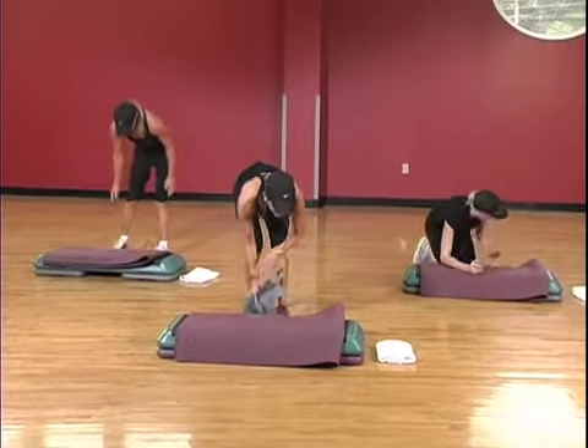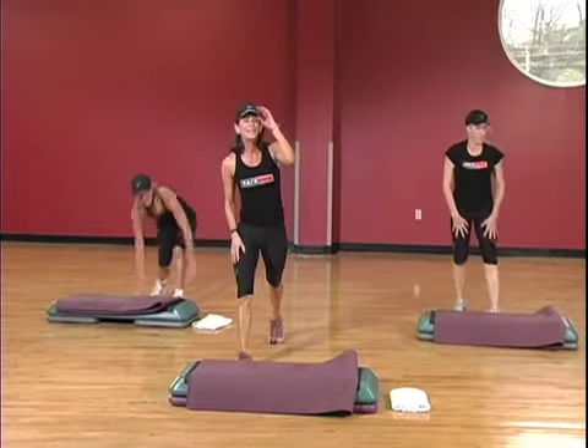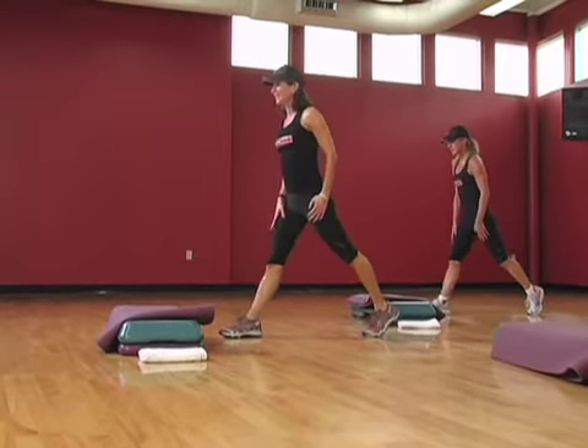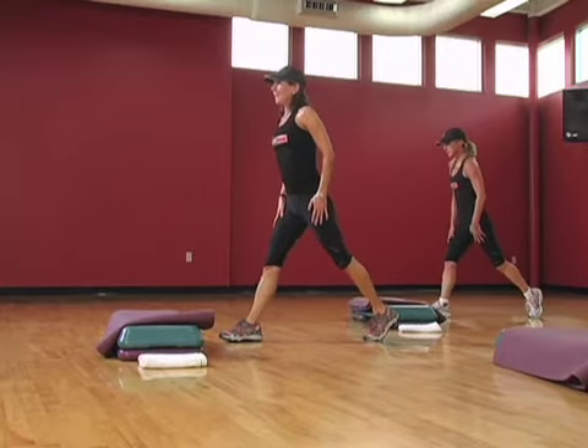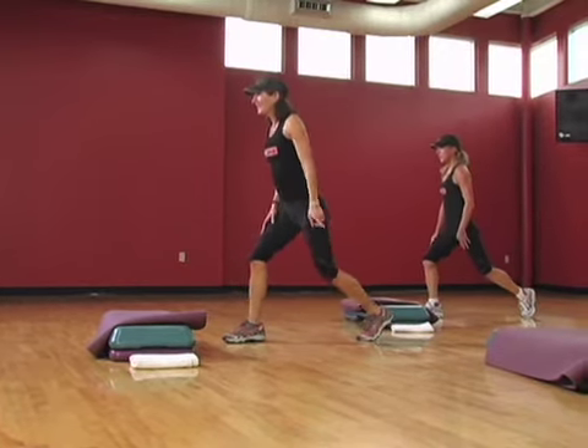Put your little gliders up. I want you to bring your right leg forward, left leg back. So you're gonna take it down and up. Down, left. You're gonna be doing split jumps here. Get ready. Pulse for four. Four, three, switch sides.